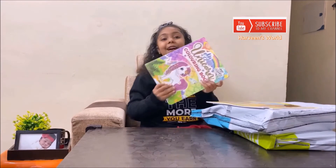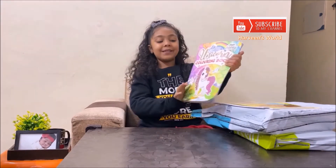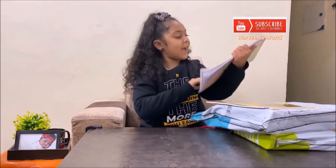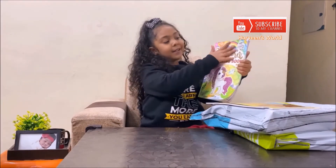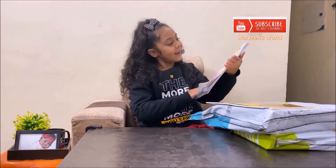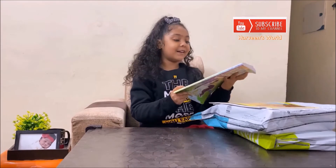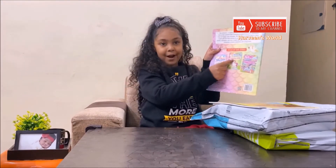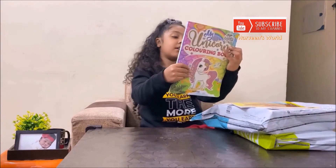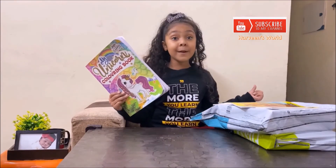Here is my unicorn coloring book. It has sparkles on it, on the pony here and there and the rest over here. It also has some titles. Titles in this series — one is showing here and the other one is my magical unicorn coloring book.